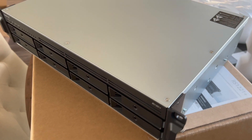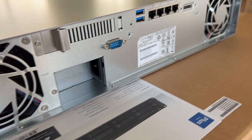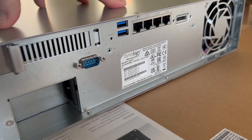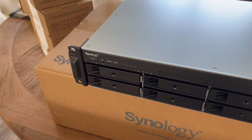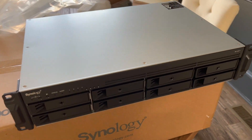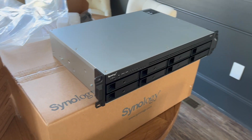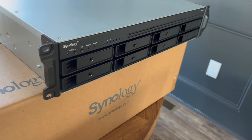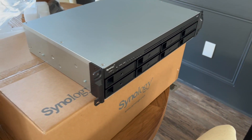Here she is in all her glory out of the packaging. While I'm looking over this thing, I'll tell you some of my use cases. There are a lot of reviews that tell you all about the ports in the back and all of the specs, but I want something just to have more disk space for my video editing. That was my primary reason for getting this because I have a one terabyte SSD in my Mac desktop that I do my editing on and it's running out of space. So I've always wanted a NAS — figured this was a great time to do it.